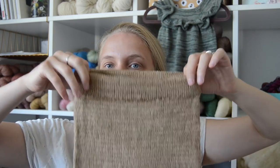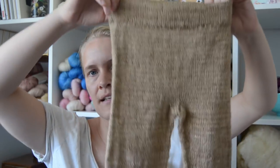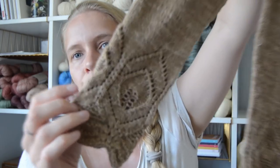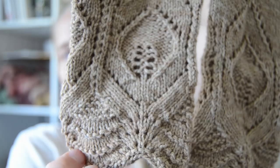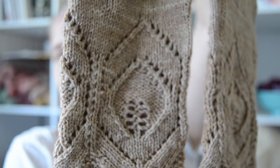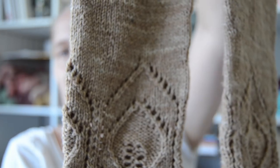My next finished object is still a little wet because I blocked it yesterday. I added the elastic in the waistband, sewed both edges over, washed it and blocked it. And it is these beautiful pants — this is the lace pants or Blunder Buxer by Knitting for Olive, knit for Esther in a wool-cotton blend.